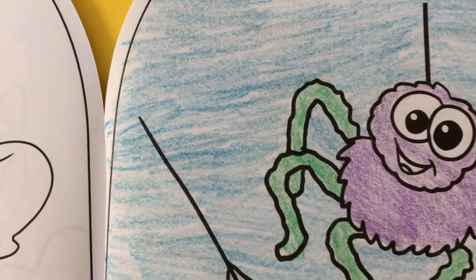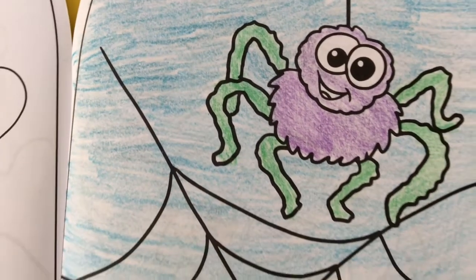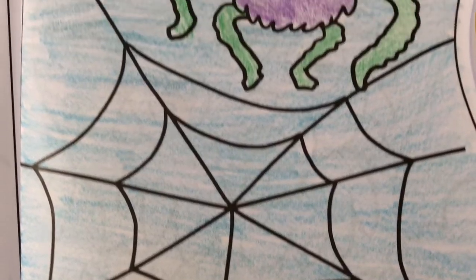I just love how the spider turned out. It's so itsy bitsy and I love the purple and green colors. It's so cute.